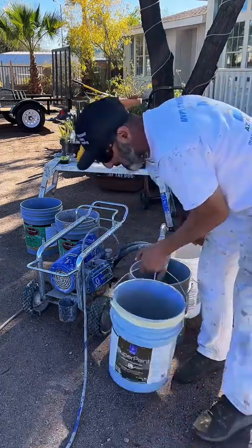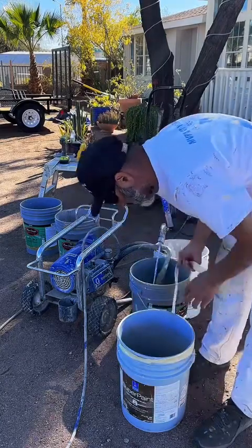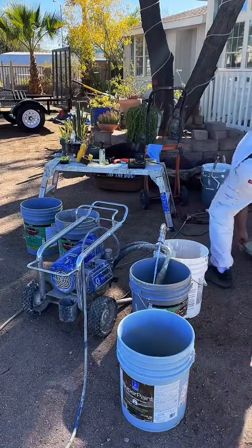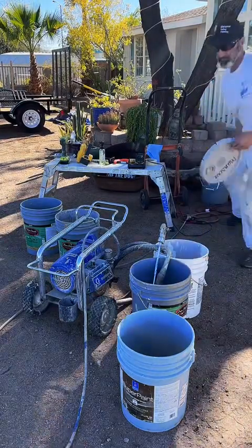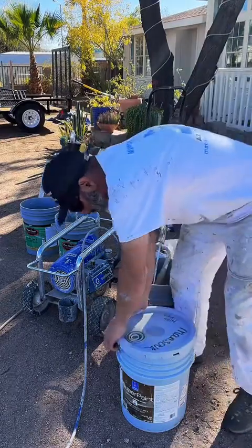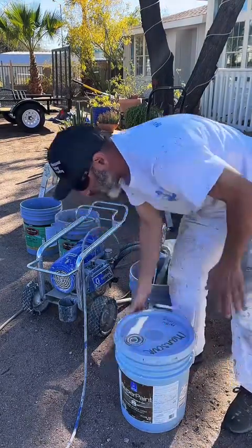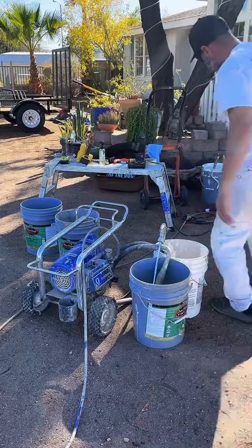I'm pretty much done with my paint bucket, so I'm going to go ahead and put the lid back on this. All of my paint is out of the rig — now it's just dirty water. So I'm going to do a second rinse.